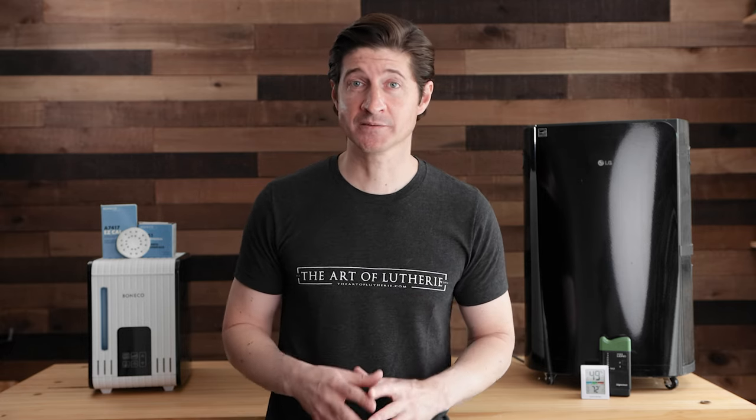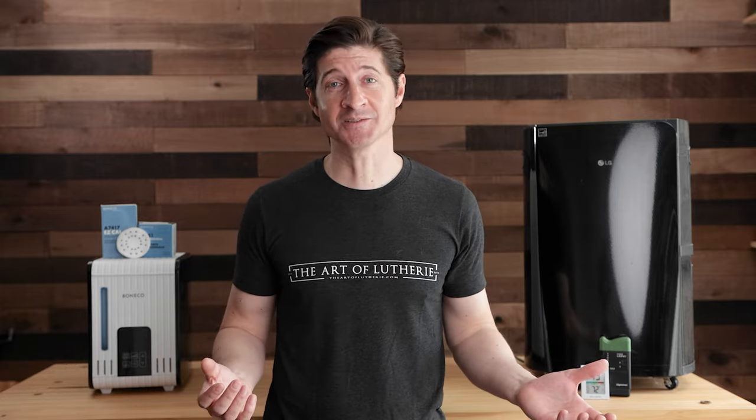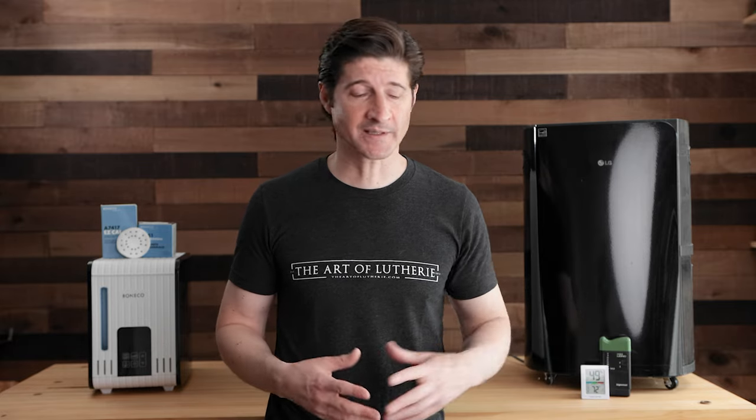As I mentioned in the intro, maintaining the correct relative humidity in the atmosphere of your guitar shop is absolutely vital to building stable guitars and reducing any kind of issues that you might run into during the building process or later on. Before we jump into the section about the different humidifiers, dehumidifiers and things like that, let me talk for a moment about why this is so important, just in case anybody watching isn't very familiar with the topic of relative humidity.